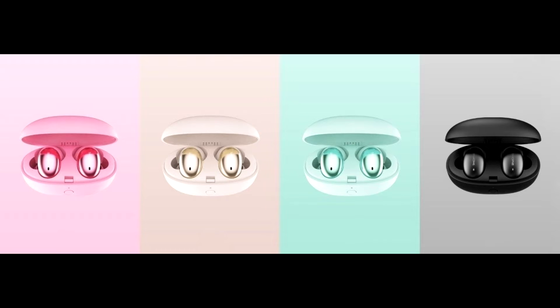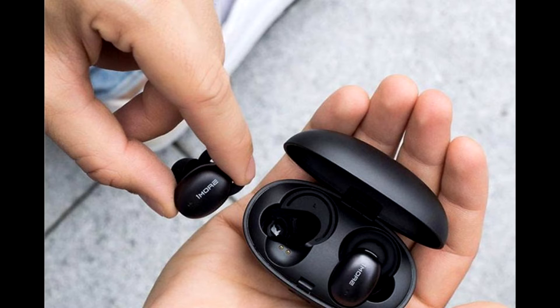Thanks to the included indicators, we will know when the charge is complete. The case was designed to be lightweight and compact in order to fit in your pocket.